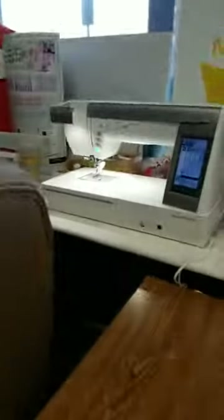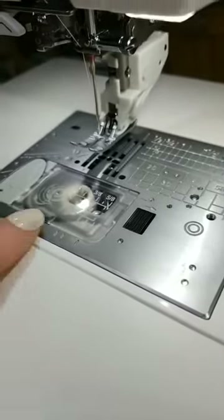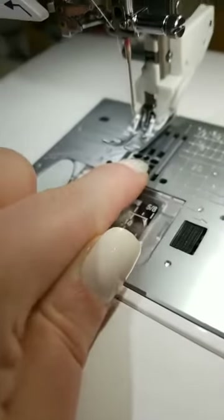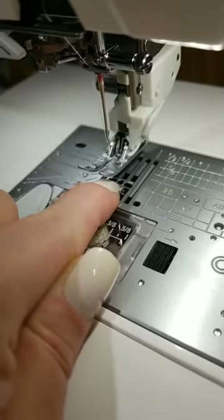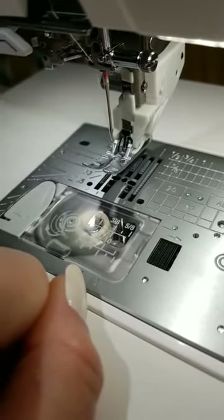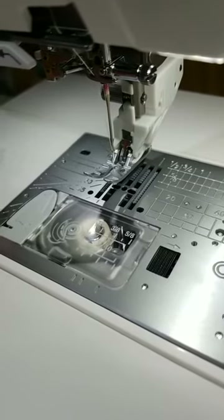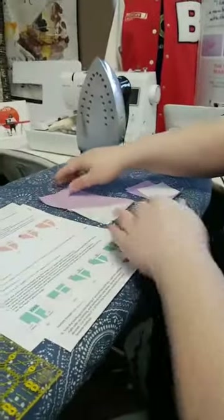Most standard throat plates will have one big wide hole. On this machine, the standard plate would be a 9mm wide hole. You can see this one has a single hole. Most straight stitch plates just have a single hole in the center position. This one actually has three positions so you can use a straight stitch plate for multiple needle positions. Basically it gives a smaller hole for your needle to go down into, and therefore your fabric won't get sucked down in there either.